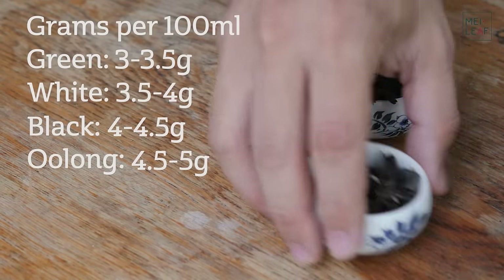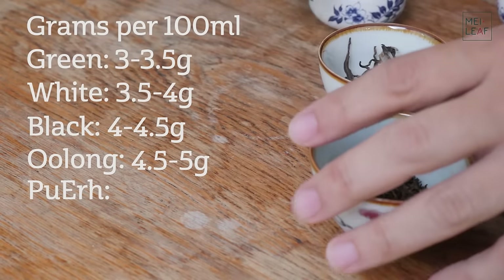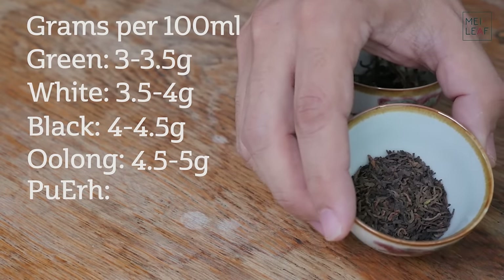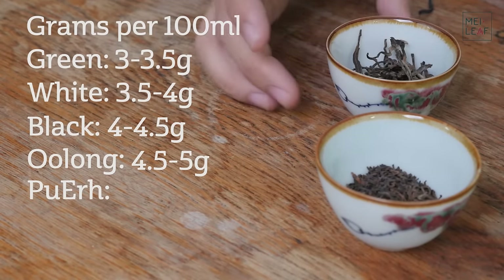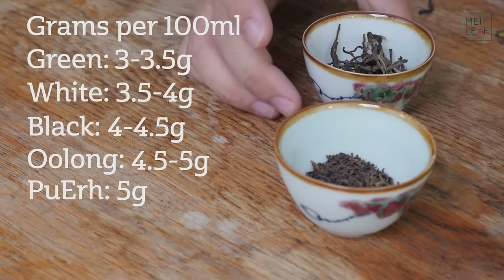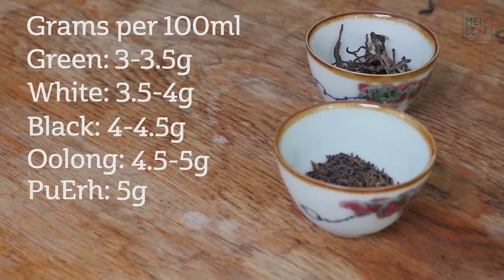Next up is Puerh tea. For Puerh tea you have the cooked Puerh tea here — this is a Shou cha — and then you have some raw Puerh tea. For Puerh tea I think it's a very standard 5 grams. From what I have experimented with, 5 grams is the right amount for Puerh tea per 100 ml pot or gaiwan.